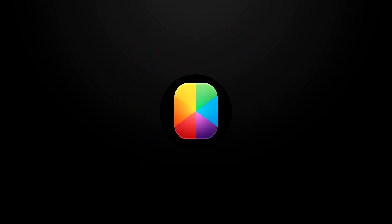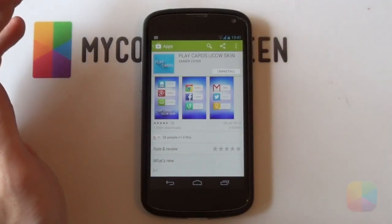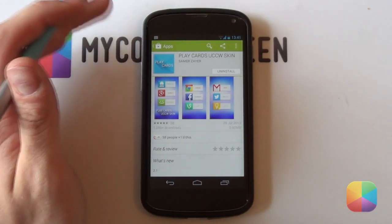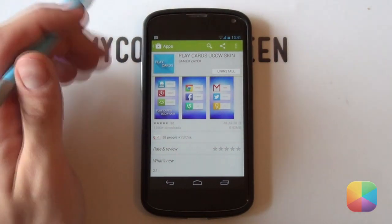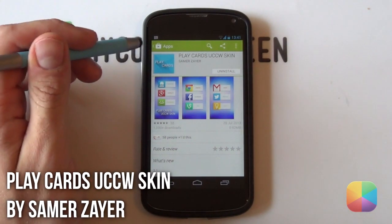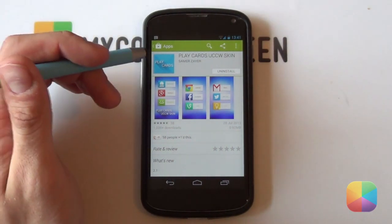Let us begin. So you know how it goes — it's one free and one paid variant of each of these two amazing apps. I'll be starting off with UCCW with this free skin titled Play Cards UCCW Skin by the author Samazaya — I think that's how you pronounce it — but it is a great looking skin setup.